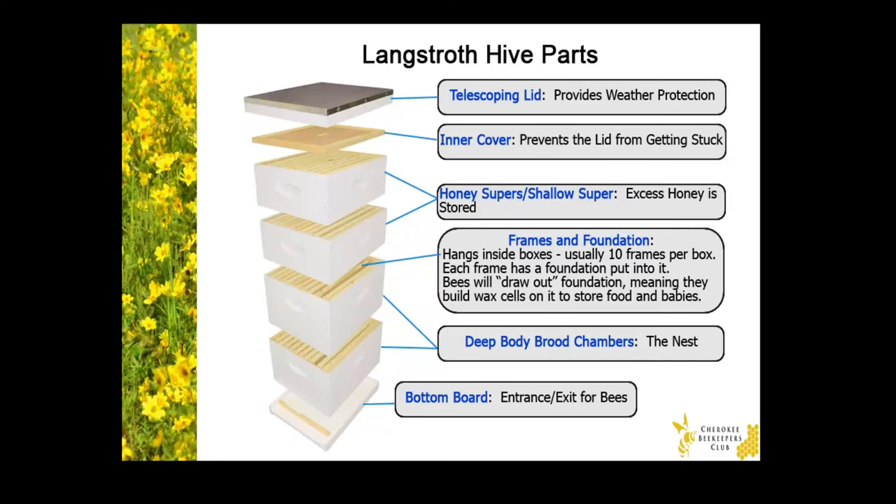Next, we have the deeper box, which is called a brood chamber or a deep. The brood chamber houses the nest, where the brood — who are the baby bees — are kept. Now, each honey super and brood chamber has 10 frames that hang inside. And each frame has a flat portion called a foundation — typically plastic — where the bees deposit wax to build out the familiar honeycomb cells. Those honeycomb cells are used to contain the baby bees, pollen, nectar, or honey.